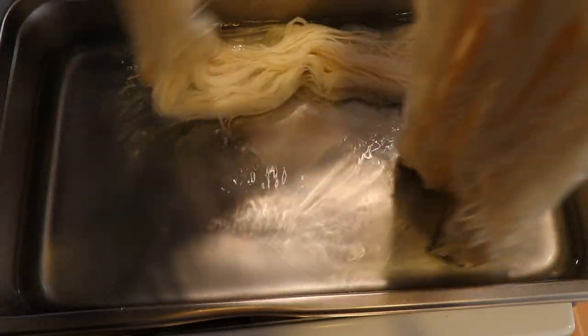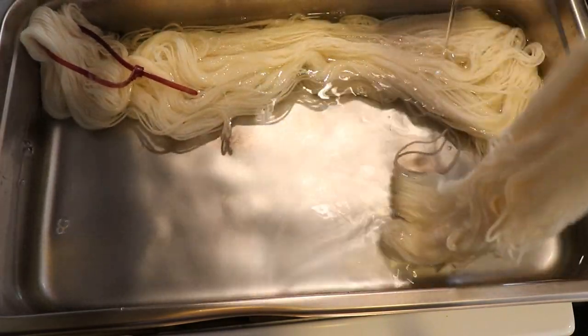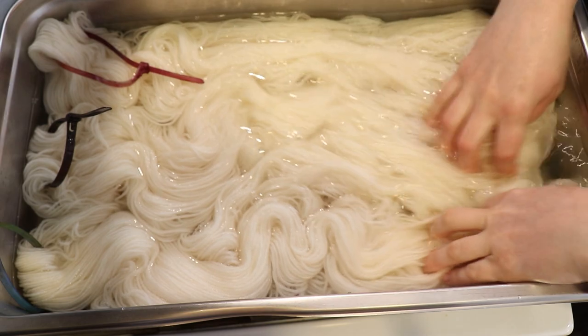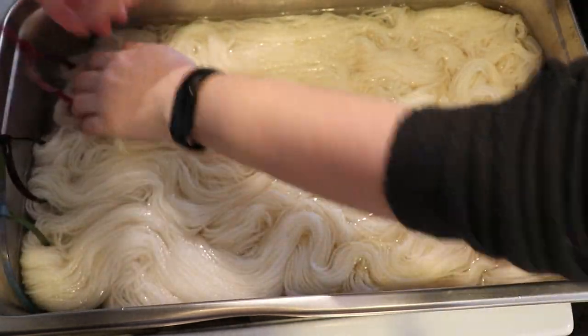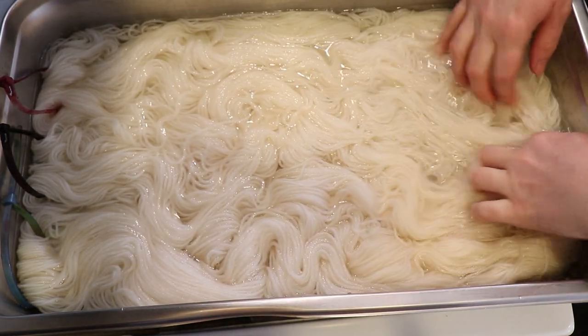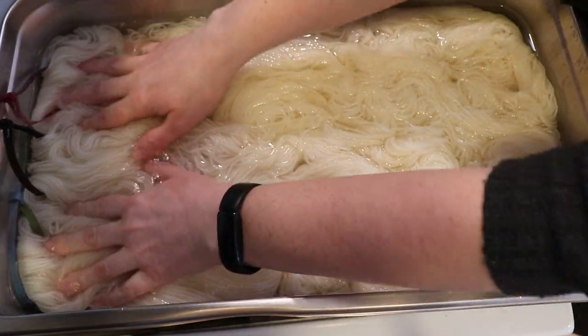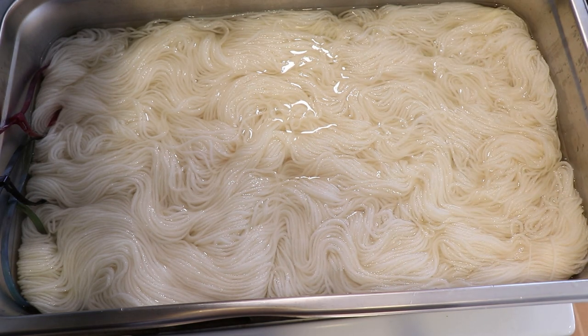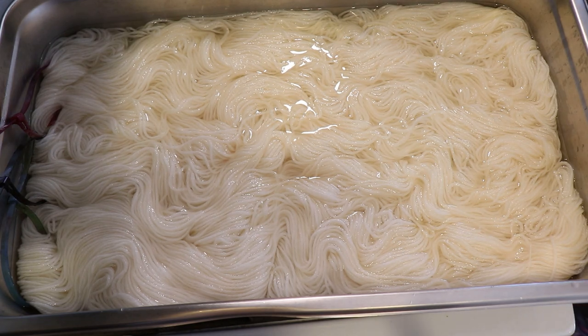There is enough water in here that we will be able to access more than just the top layer of fiber. You can see that the yarn is floating a little bit, which is good because we want color spread. If we wanted less color spread and wanted the colors to stick where we place them, then you would want to use a lot less water — probably less than eight cups. But I'm going to turn on the heat to start heating things up.